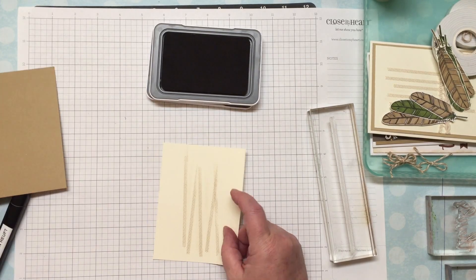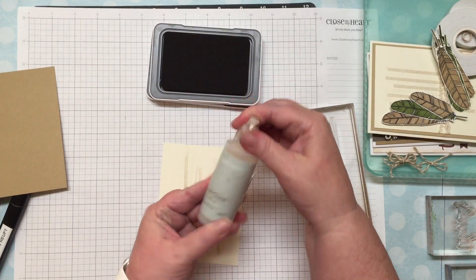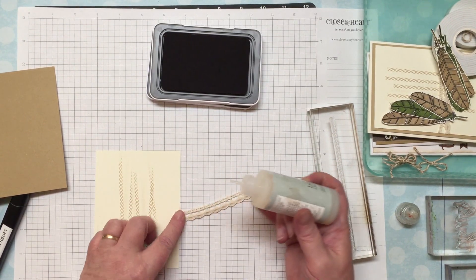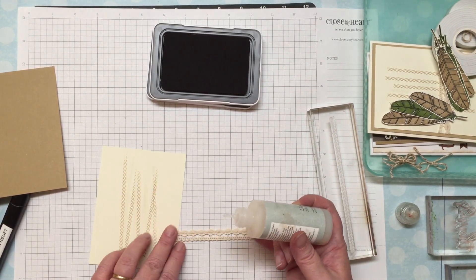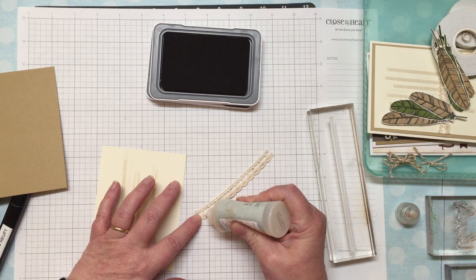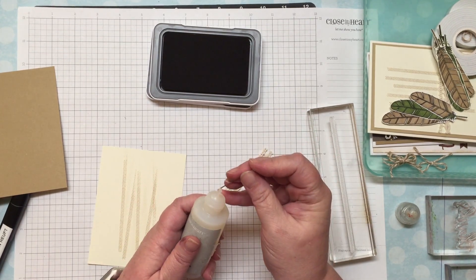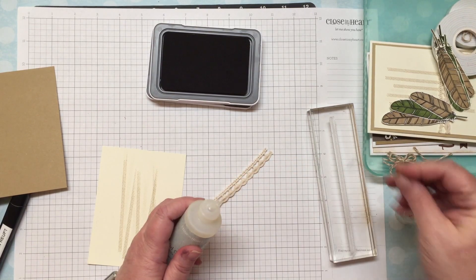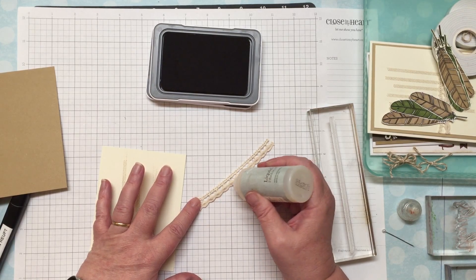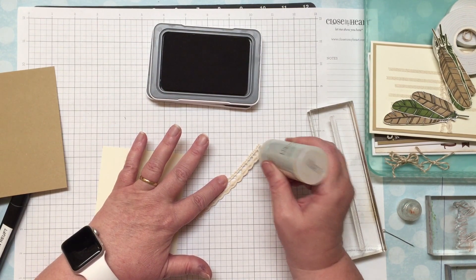I'll go ahead and glue my lace onto the card using my liquid glass. I put just a tiny bit on the little bulb parts of the lace. This doesn't have a right or wrong side so you can pick which side you prefer showing. I always keep a pin right here on my liquid glass so I can open it if it gets dried out. Just put a tiny bit on each section because you don't want it to spread when you put it on your card.